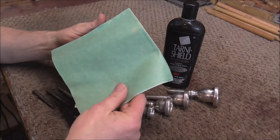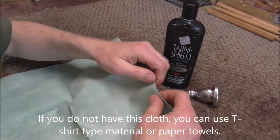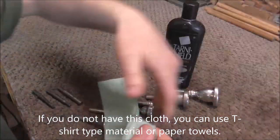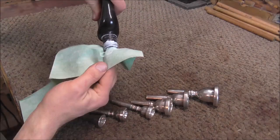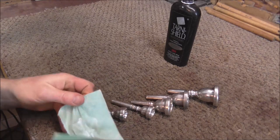You also need a green cloth — this is like for medical uses and it's supposed to be disposable, but it is fairly strong. Take a section of that, put some silver polish on there. You don't need that much silver polish, just a little bit, and then spread it around on the rag.